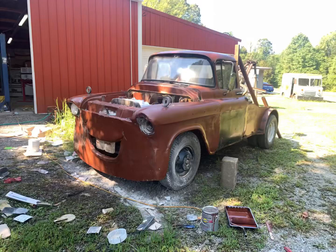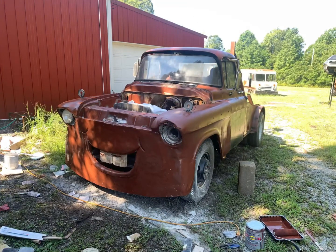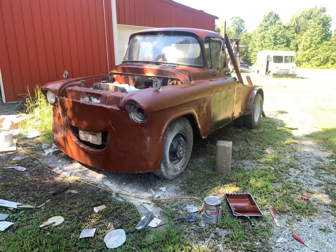Sand, sand, sand — and more bondo and sand. So I used Rust-Oleum primer with a roller and some spray.